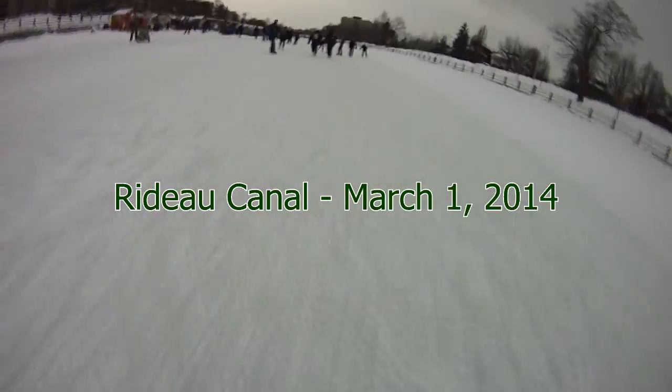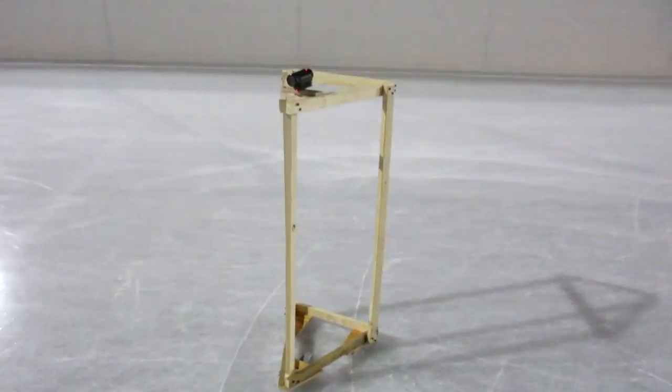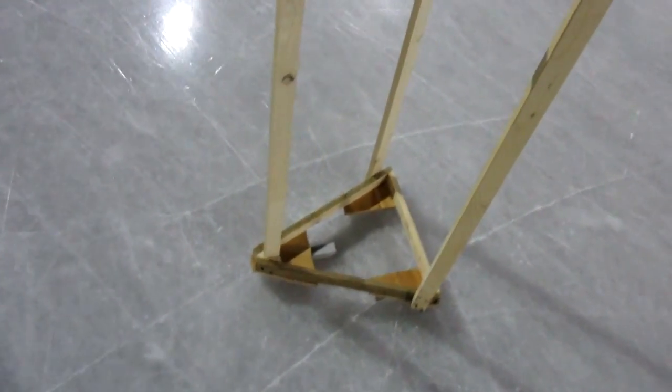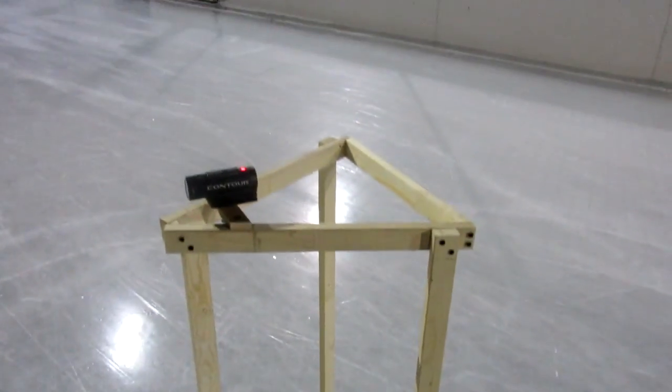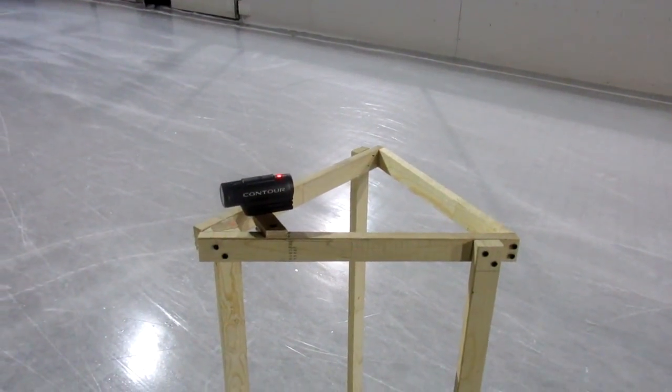Last winter I built a chest strap mount so I could mount the camera down here to hopefully get a more stable shot, but the result really wasn't very stable either. So I figured with a design like this — where I could leave the camera attached to something which stays level with the ice at all times — I should be able to keep it quite flat and quite steady.